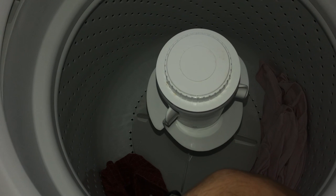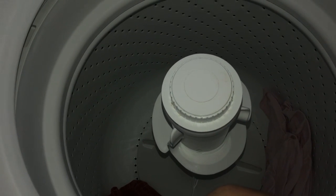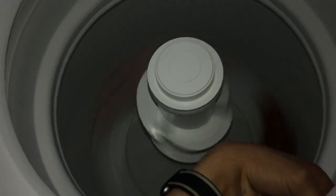This spin test is going to be a high spin. So if you're trying this with the lid open, please don't try this at home.